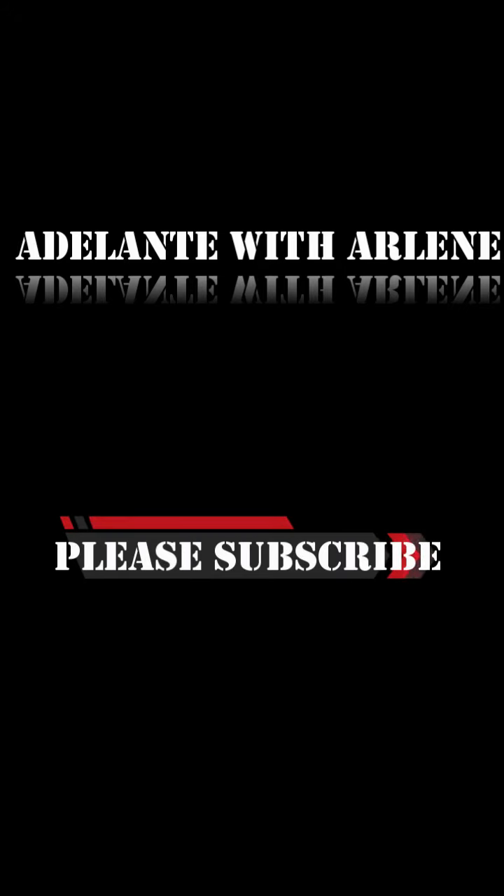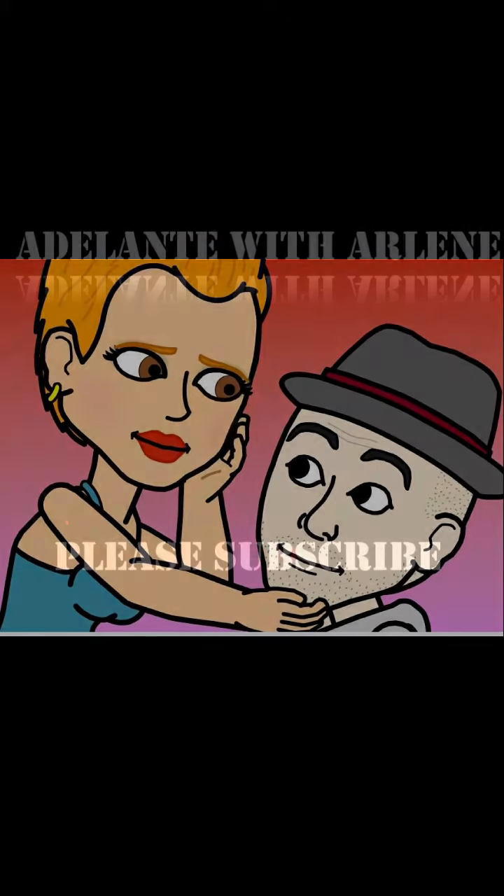Please subscribe if you haven't already. Leave a thumbs up, leave us comments, try the recipe, and let us know how it went. Thank you for watching Baking and Cooking on Adelante with Arlene.